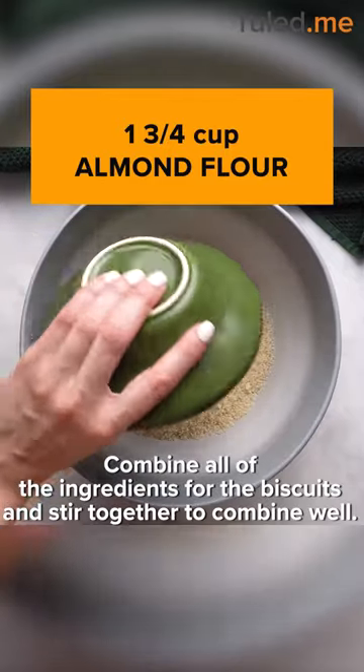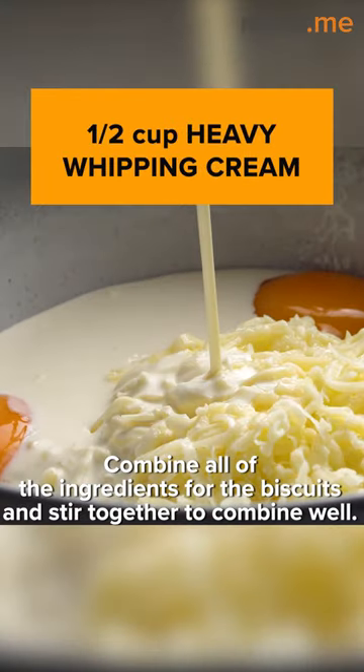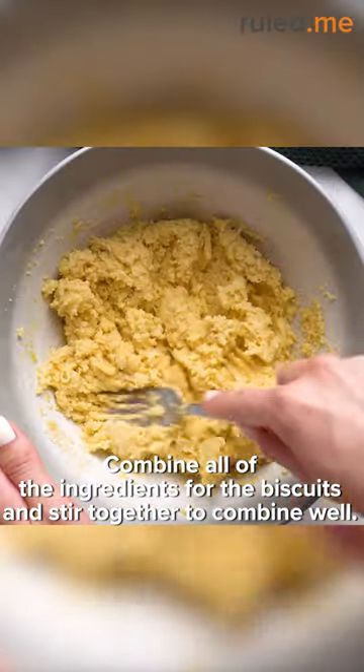Combine all of the ingredients for the biscuits: almond flour, mozzarella cheese, eggs, heavy whipping cream, butter, and baking powder. Stir together to combine well.